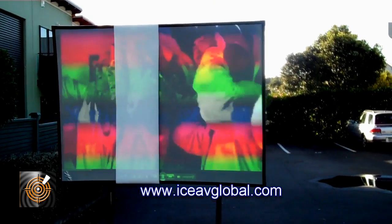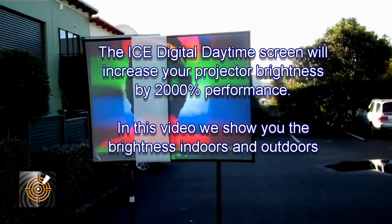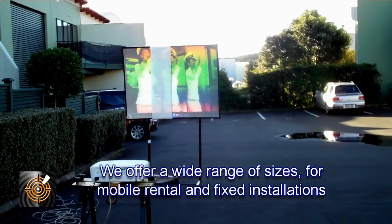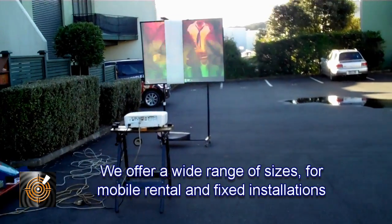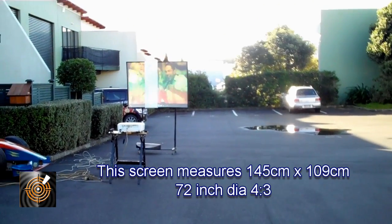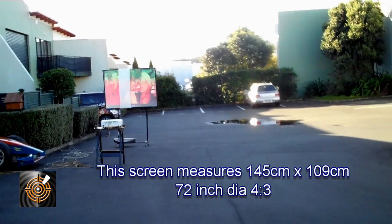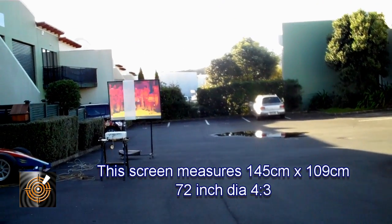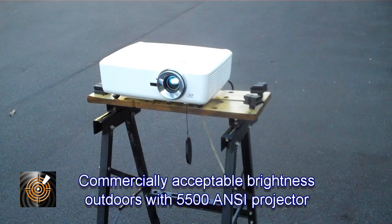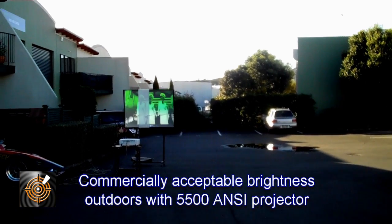One interesting thing — as we move back further from the screen, the screen actually becomes brighter. We're walking quite some distance now, probably about 15 to 20 meters from the screen, and I would absolutely say we're getting a slightly brighter, absolutely stunning image standing back here. On the matte white screen, of course, we can't see anything.